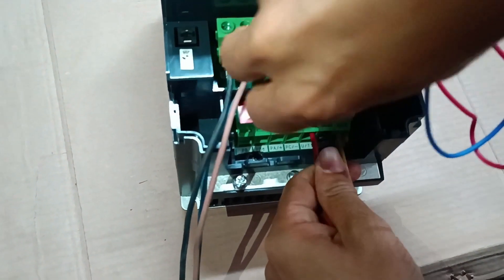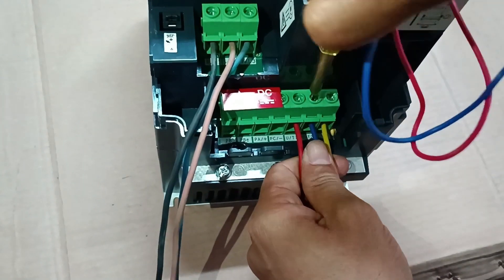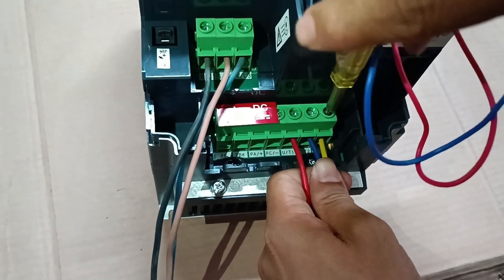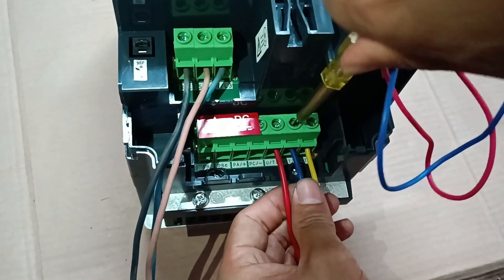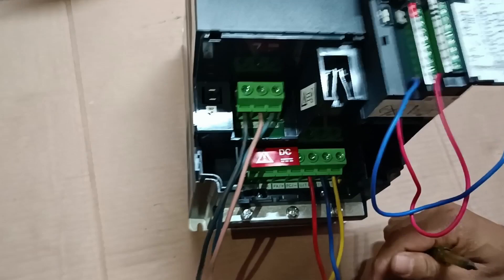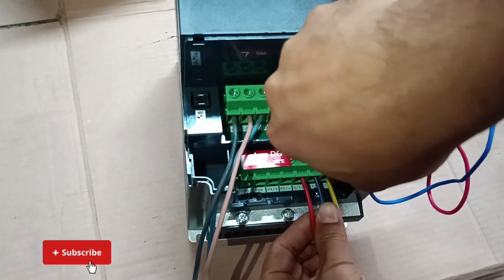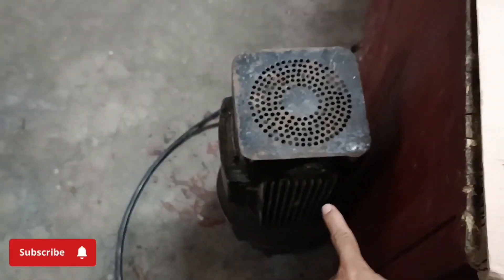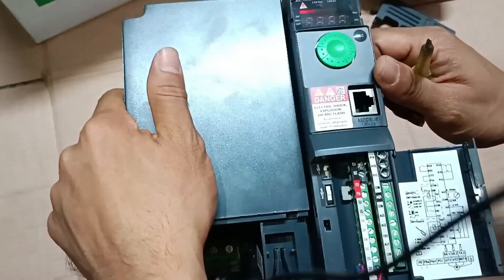I'll stop the power and give the output motor connections. Now I'm connecting the motor power cables U1, V1, and W1 — red, green, and yellow cables — to the output terminals. Please watch the full video carefully so you can understand all the details. One of the green cables was not connected properly, so I reopened and tightened it. The motor connection is now complete.